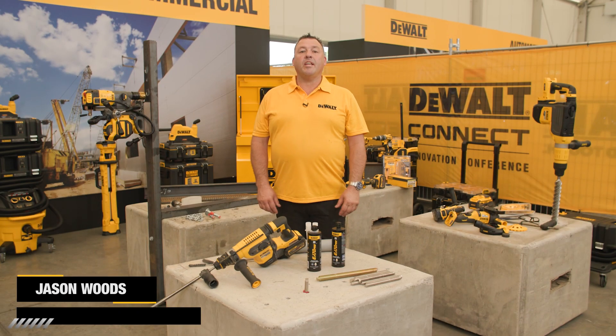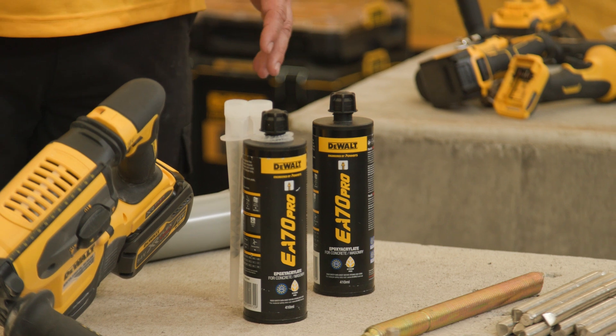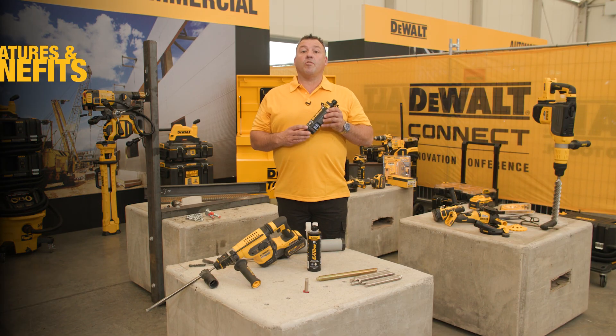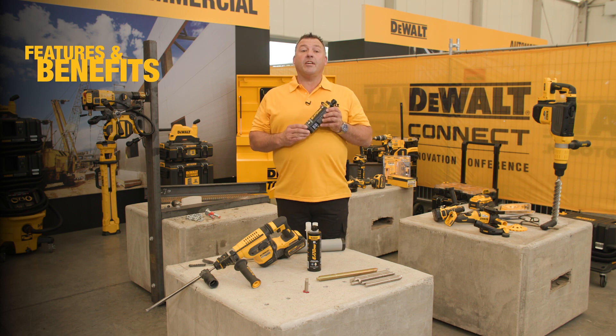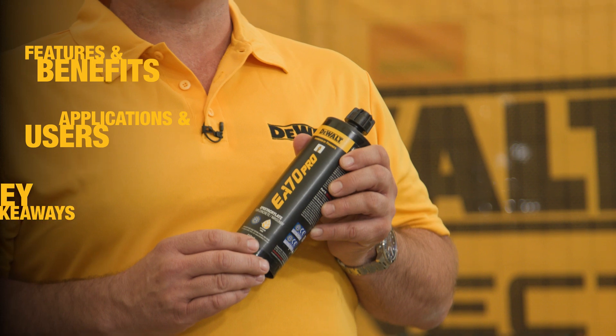Hey guys, Jason from DeWalt here today to look at an exciting new launch of our new chemical anchor, EA70 Pro epoxy acrylate. In the video today, we'll look at the features and benefits of the adhesive, key applications and end-users, and then wrap up with some key takeaways.